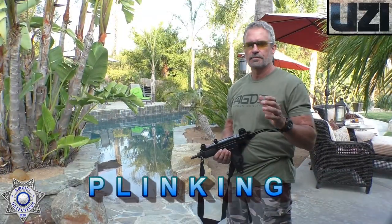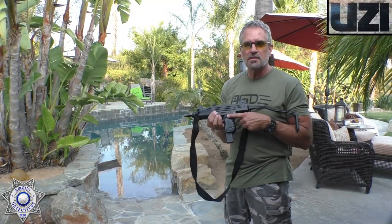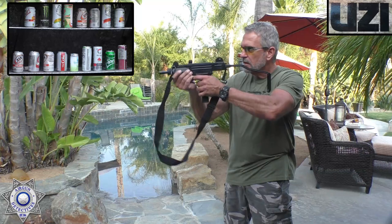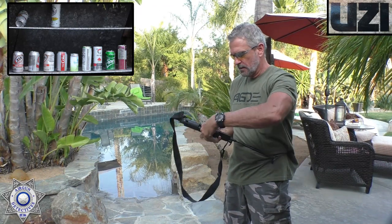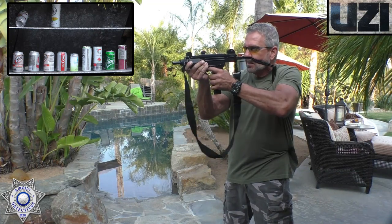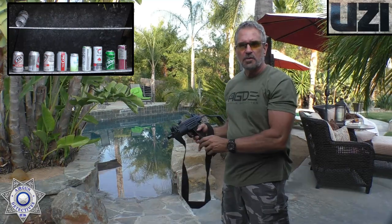My favorite part of any review — the plinking, of course. We've got an Uzi here and we're not going to plink in semi-automatic, we're going to plink in fully auto. So we want this selector switch pushed all the way to the front. We've got a few cans set up — quite a few. Let's see if we can knock them down. I've got 25 rounds in one magazine. I love this stuff. Wow, that's crazy — about two shots left there. The recoil on this is just amazing.